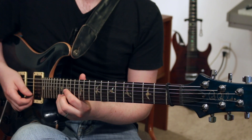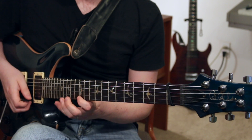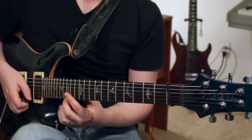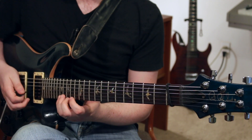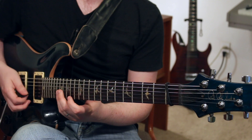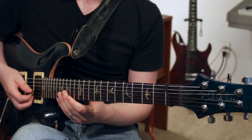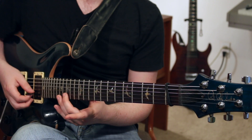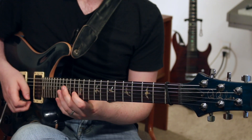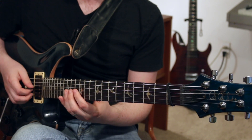That note on the 17th fret is the note that we're going to keep coming back to. So we go up to there, then to the 15th fret of the high E string, then back up to the 17th fret, into the 13th fret, back up to the 17th fret, 12th fret, back to the 17th fret, and then continue down the scale: 15th fret B string, 13th fret, 12th fret. So that all together sounds like this.